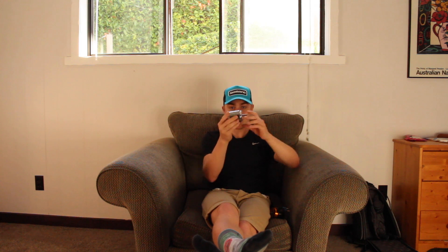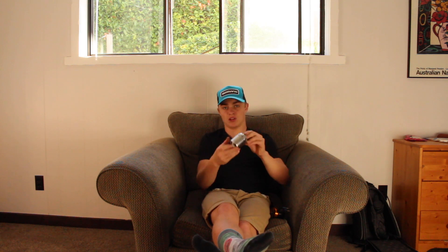So first of all let me talk about this 6374 motor made by Turnagy. What it means when you hear 6374, 6355, 5064 — that basically is just talking about the size of the motor. So 6374 means it is 63mm in diameter and 74mm long. This is about the largest motor you'll find on most electric skateboards out there.